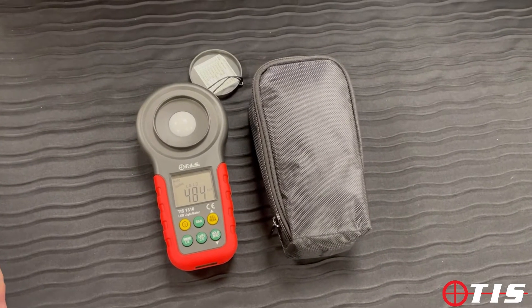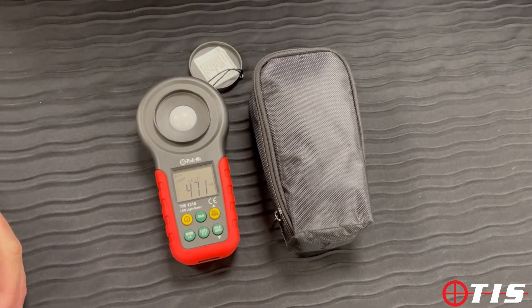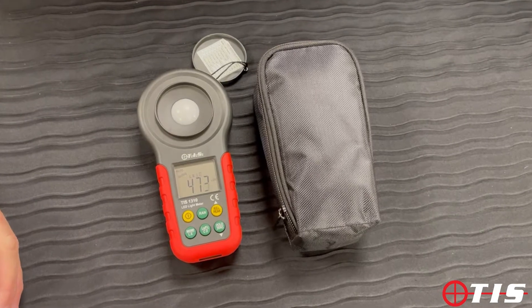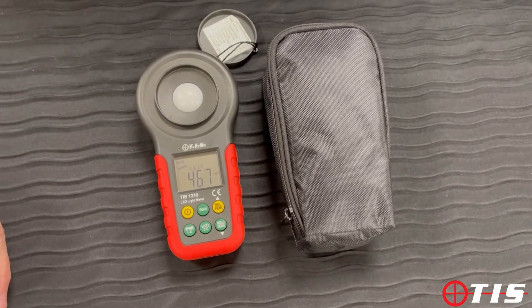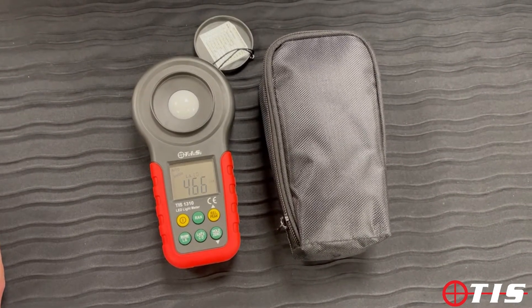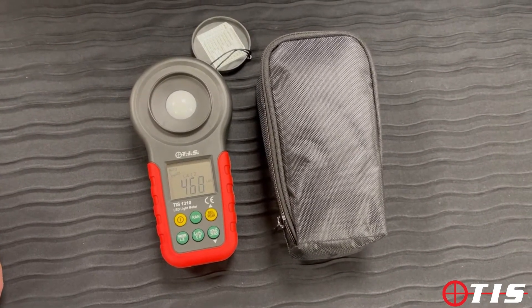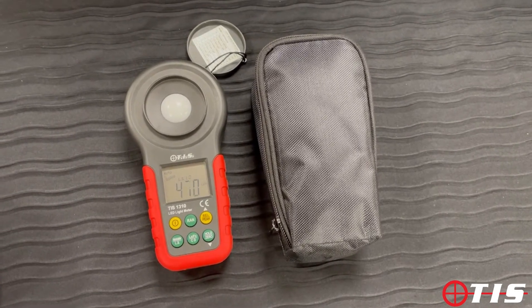Hi and welcome to another product presentation from TIS. Today we're going to be looking at our TIS 1310, which is our lux meter. First of all, it'll go from 0.01 of a lux for emergency lighting purposes up to 200,000 lux, so it'll even do your stadium type lighting as well.